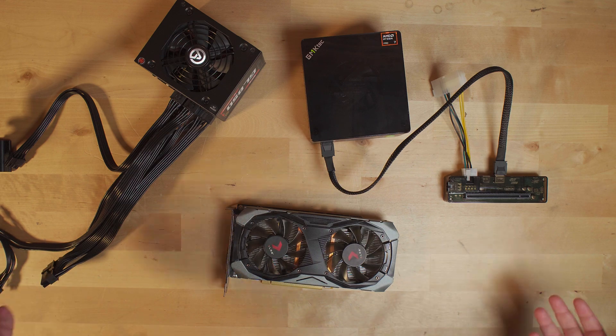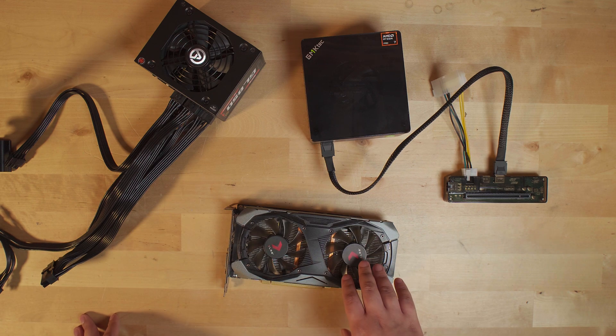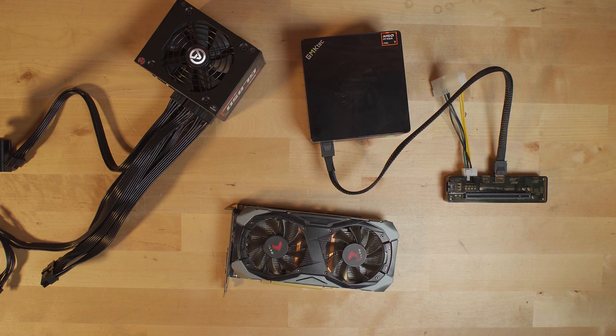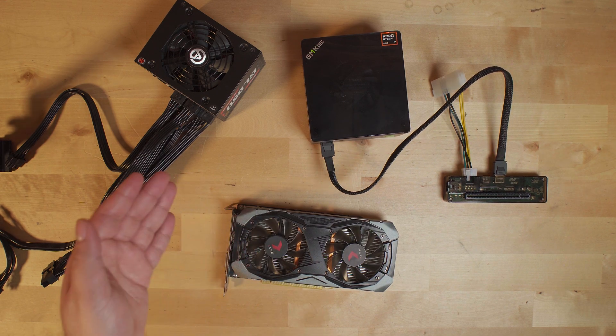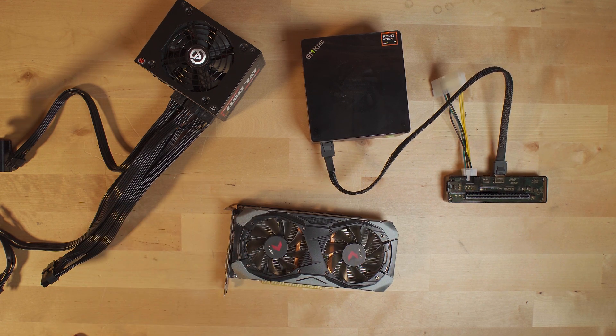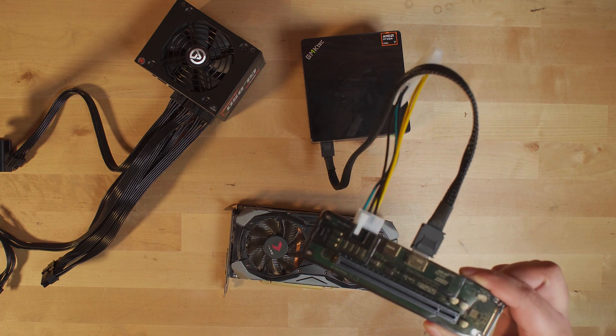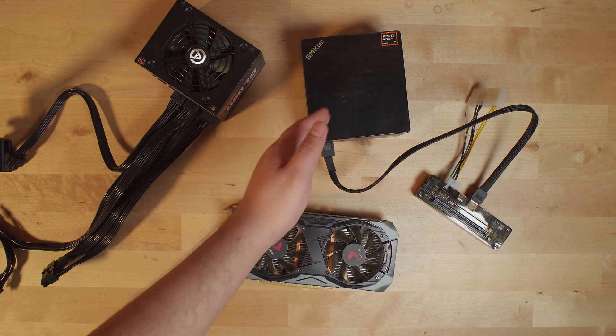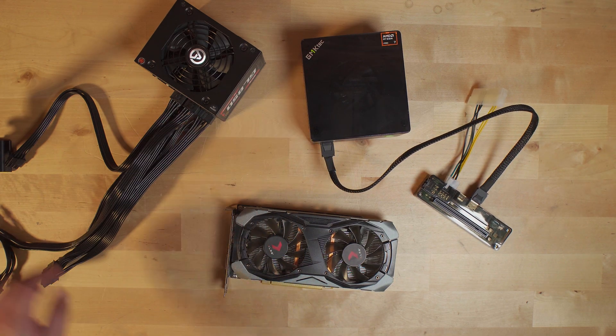Even though this card is multiple generations old, I'm curious how it's going to hold up against the iGPU built into the system itself. iGPUs are improving dramatically with each generation, but they're still so far behind that even older generation graphics cards can put up a very good fight. I'm curious to see if a sub-$100 graphics card paired with a $50 Oculink setup will be more than enough to give us a better gaming experience than what's built into this already very cheap mini PC.